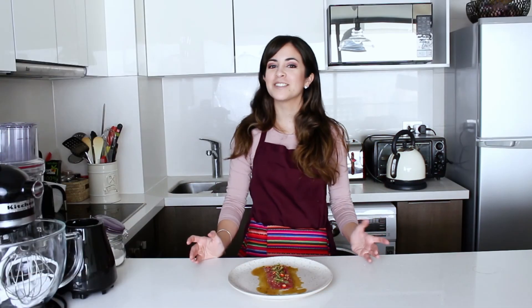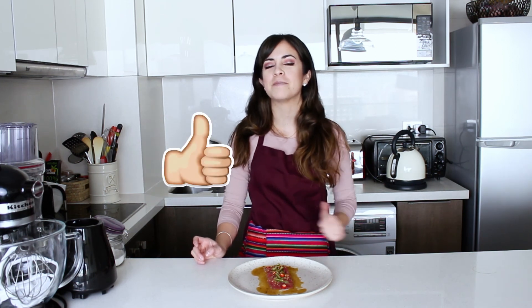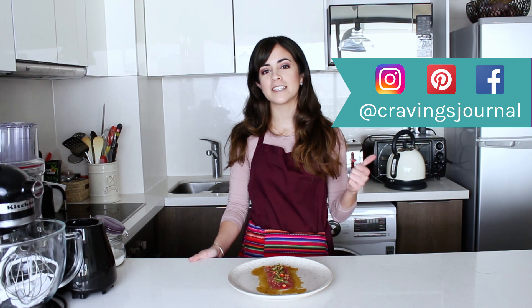That was my Nikkei Tuna Tiradito, I really hope you liked it. If you did, don't forget to put thumbs up to this video — it makes me really happy. Please, if you make this recipe or any other recipe from the blog, send me a picture or tag me in a photo because I really love to see what you cook. If there's anything you would like me to teach you how to make, whether it's savory or sweet, you can leave a comment below. I'm posting videos every Thursday and Sunday, so if you don't want to miss any of them, I recommend that you subscribe to my channel — it's free and only one click away. You can also follow me on Instagram, Pinterest and Facebook as Cravings Journal. Thank you so much for watching this video and see you next time.